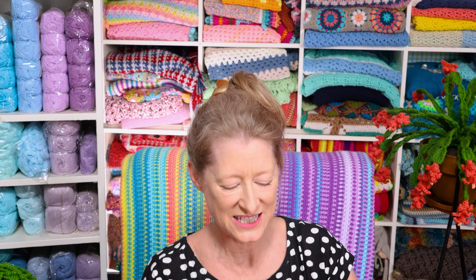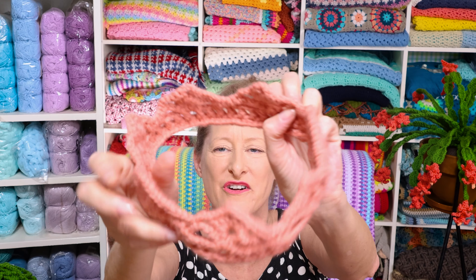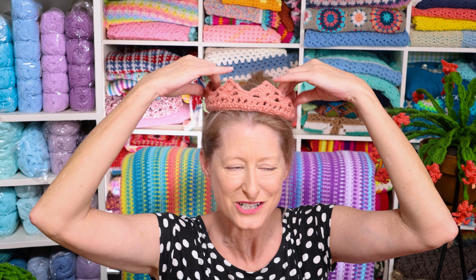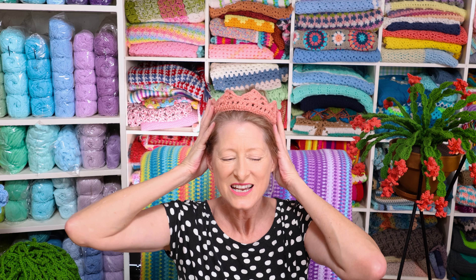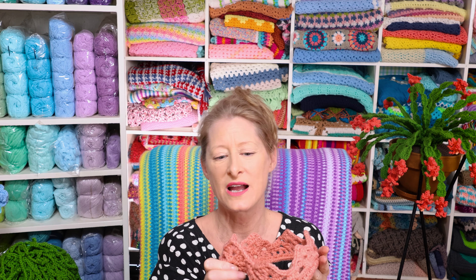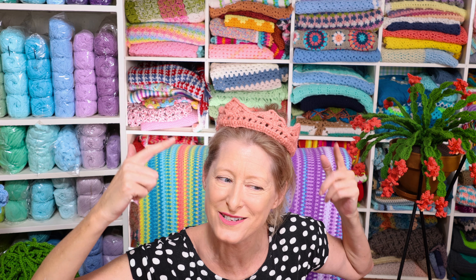Last but not least, I crocheted this gorgeous crown. This is coming out as the family tutorial this month — channel family members get a head start on making crowns so you can be the queen or king of your own crochet domain. It's also great for New Year's Eve, dinner parties, Christmas crackers, kid parties — anything. It's not a written pattern and not yet a full tutorial, but I did crochet it this month.